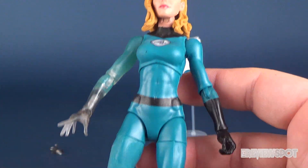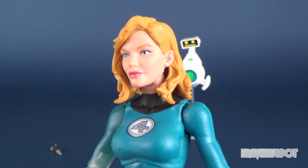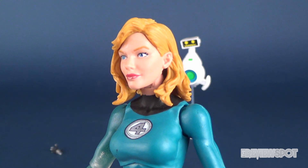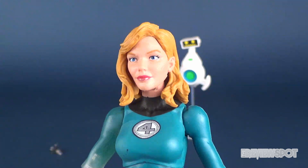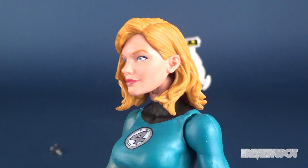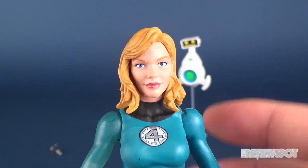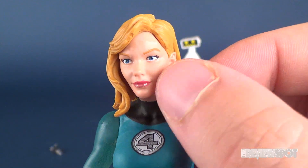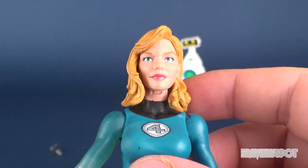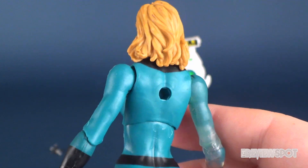The blue will be a topic of discussion in a second, but let's have a look at her face. Her face is actually really nice. She reminds me of some actress and I'm drawing an absolute blank — maybe somebody can tell me down below. But the eyes are nicely painted, she has a very narrow face with very high cheekbones, and the hair is sculpted quite well too. Face overall and hair overall is pretty clean, pretty well done.